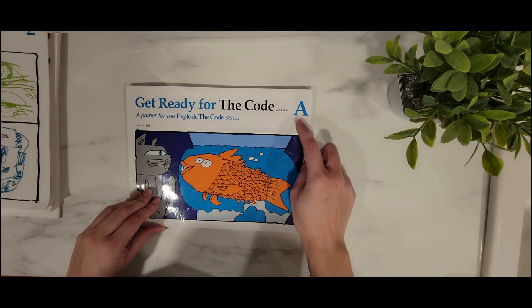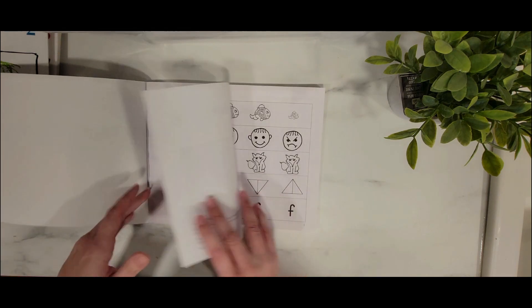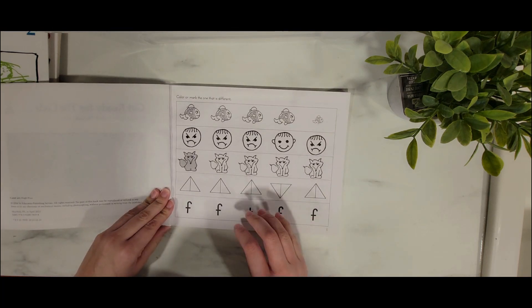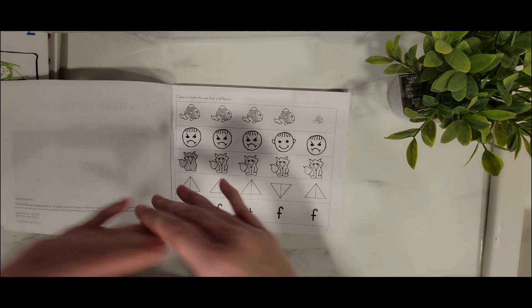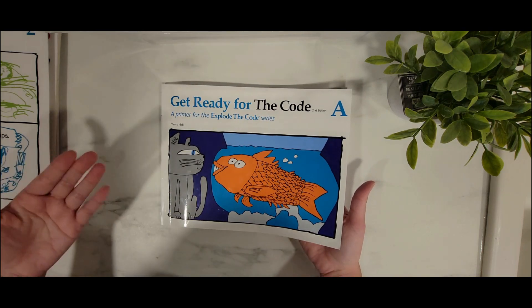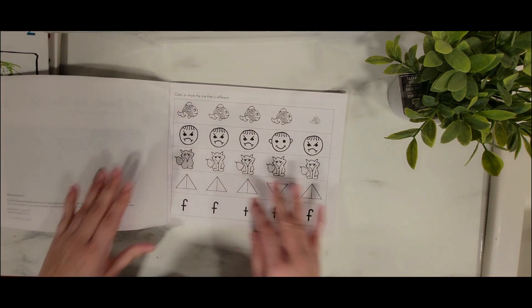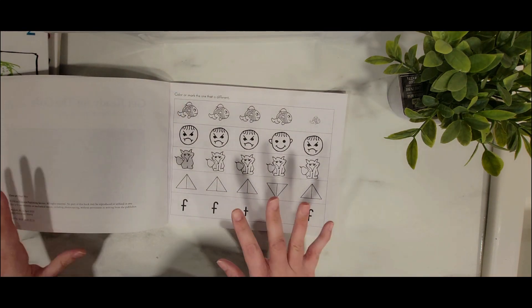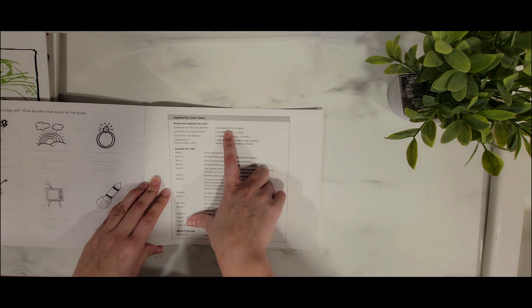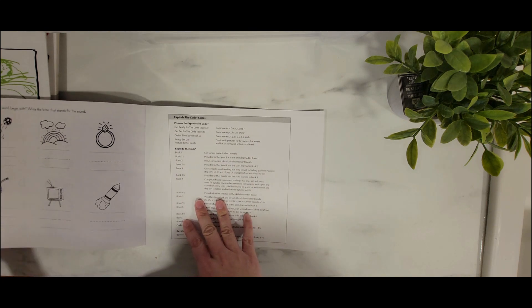Here is Get Ready for the Code A — and mind you, I have not used this one yet. I'm going to use it with my preschooler once he gets into kindergarten level. He's doing preschool right now and could do some of the activities, but I'm going to wait a little bit. For Get Ready for the Code A, we're focusing on consonants B, F, M, K, R, and T. That's what this book focuses on.